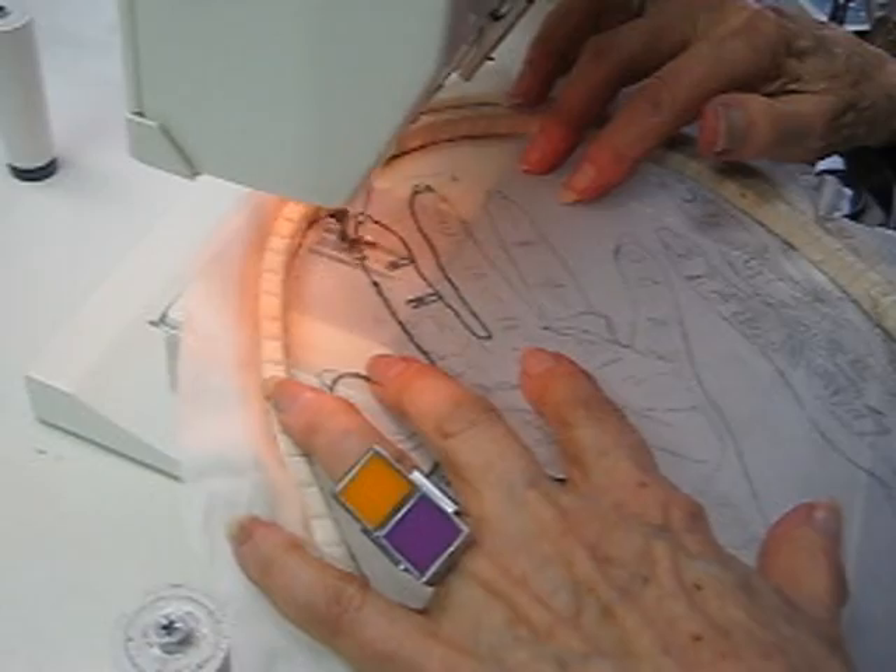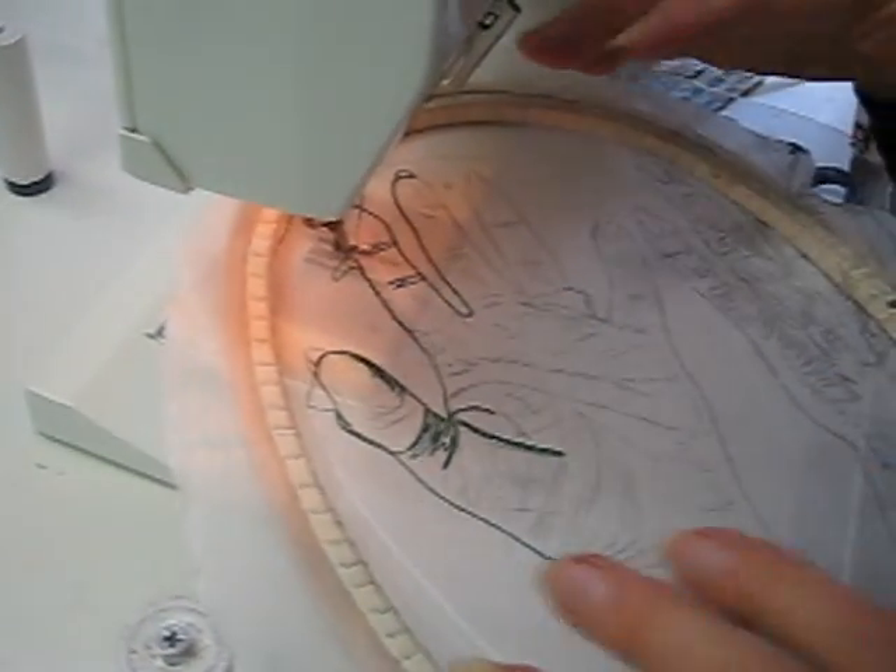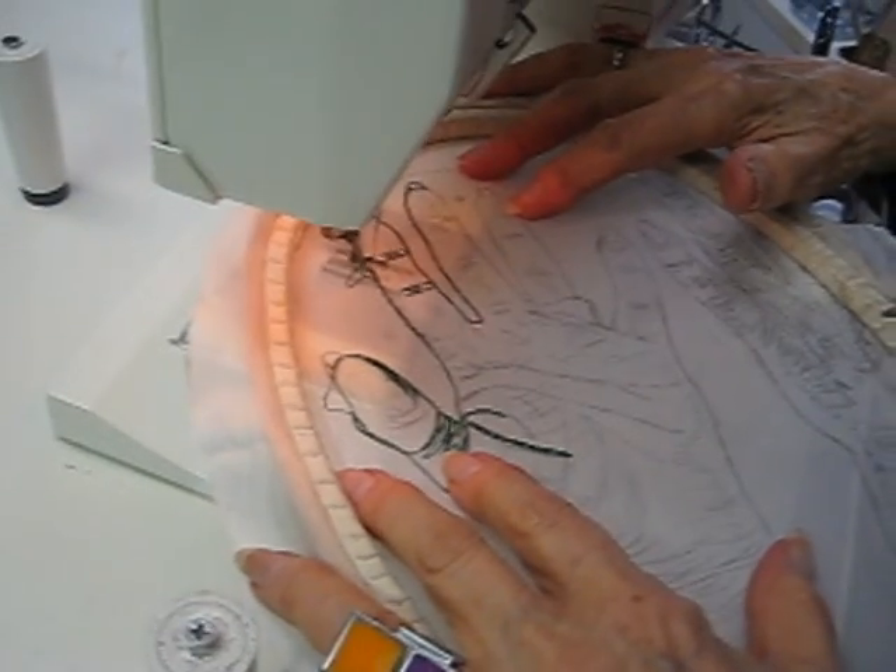Now when you get to a certain place, you can go out and make a mistake and come back because you could cut that off when it's been boiled. So there's no problem there.